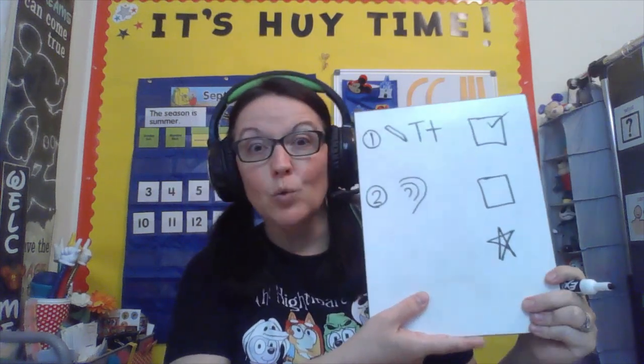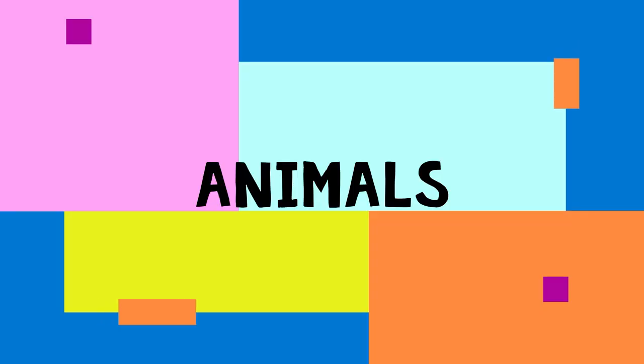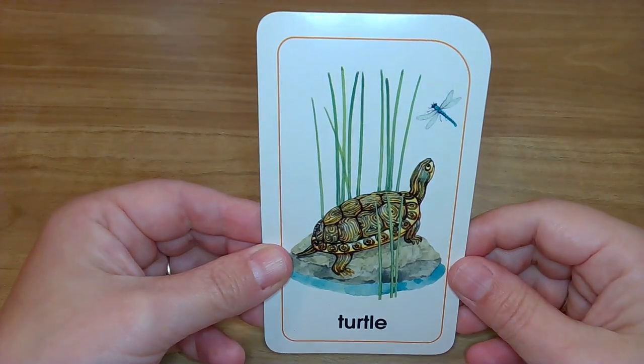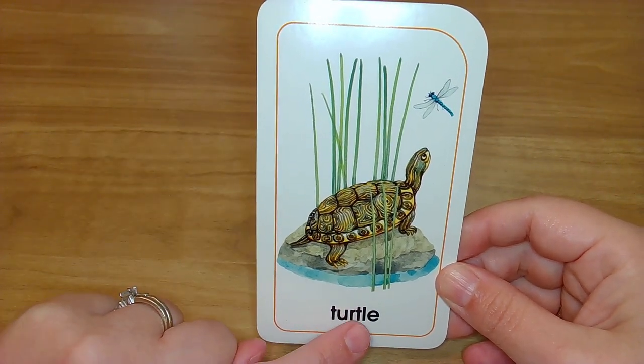Ready? Check. Okay, now let's go check out some animals that begin with that T sound. Let's go. And the first one is — it's a turtle! T-t-t, turtle.